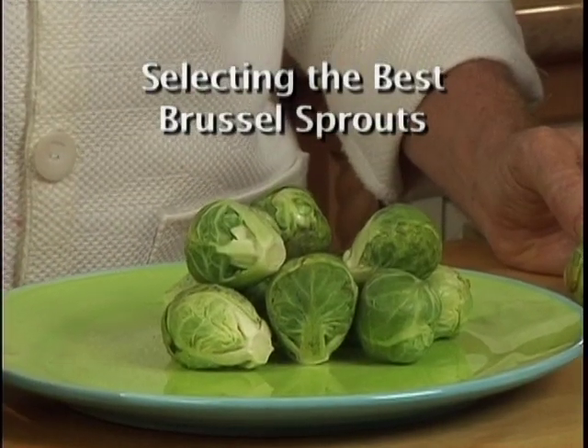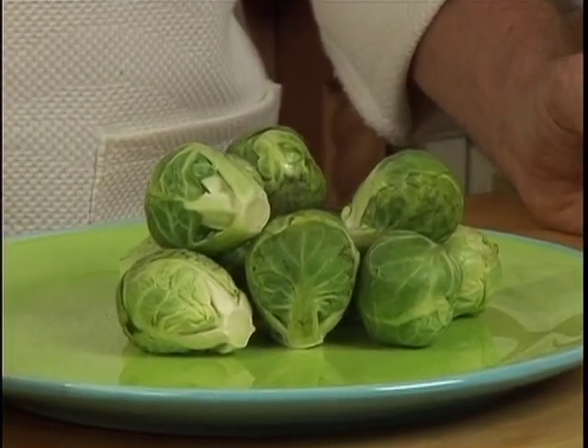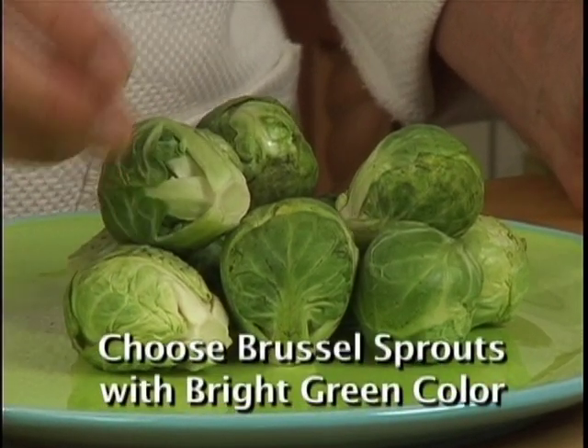Choose Brussels sprouts that are firm and compact and are heavy, with a vibrant green color.